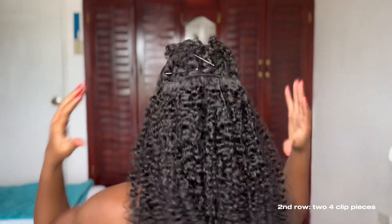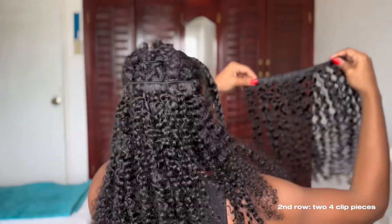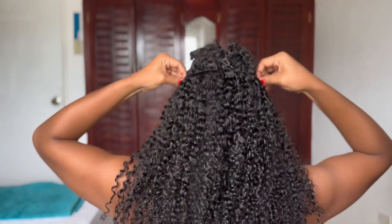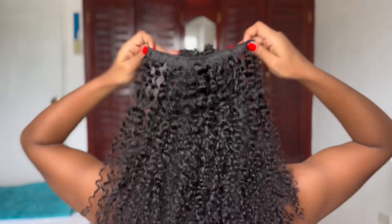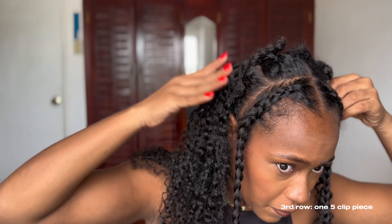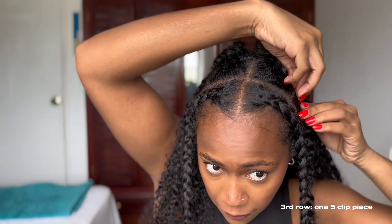I was getting too excited! For the second row I went in with two of the four-clip pieces. Don't be mad if it's not perfect or straight because at the end of the day nobody is seeing it — as you go up, the hair is covered. Then I went in with the third row and did another five-clip piece.